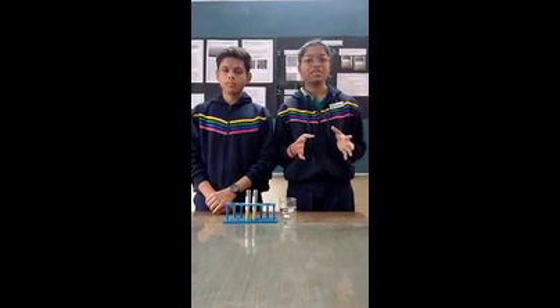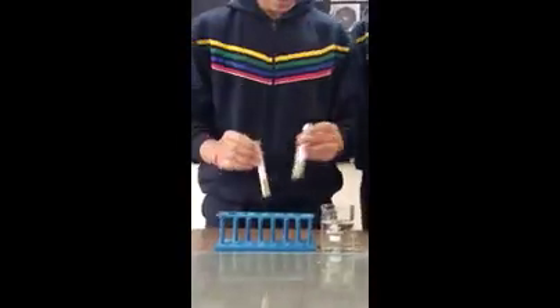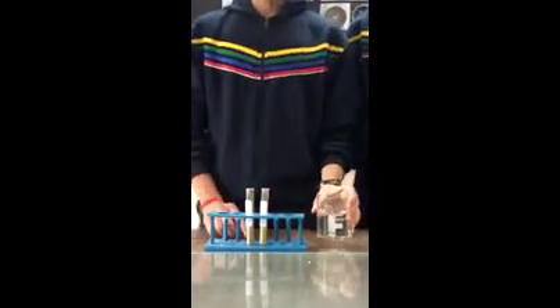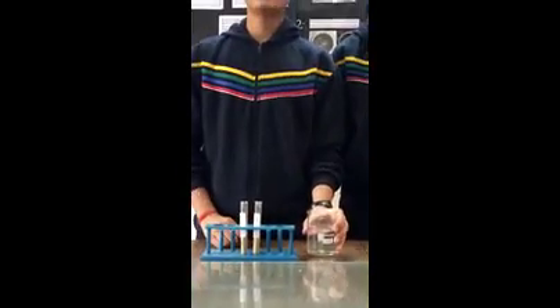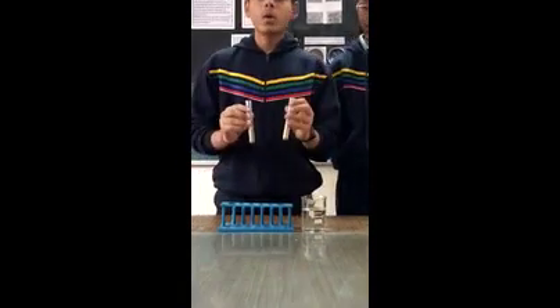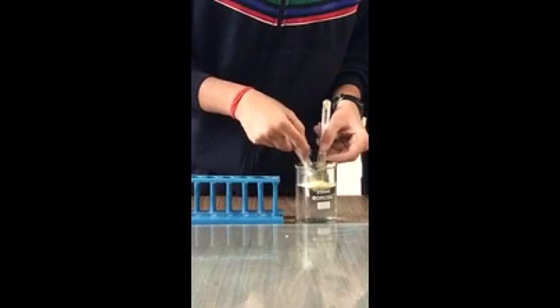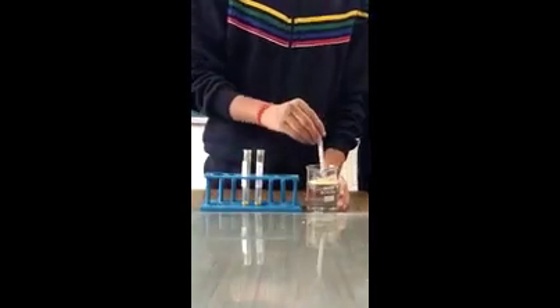Once they are completely dried, we ground them to form a fine powder. Now we have 2 powders, totalling 15 grams. This is our 200 ml of water. Microscopic images show that this water contains microplastic. To remove that microplastic, we will add our 2 powders into this water and mix it well.